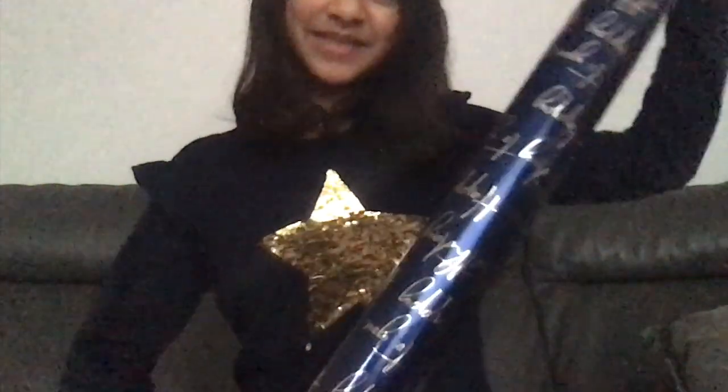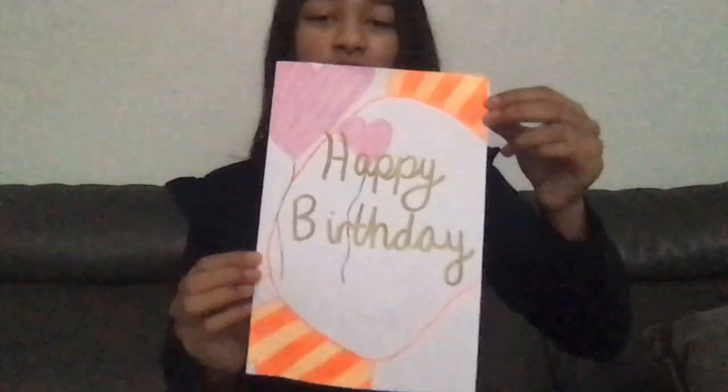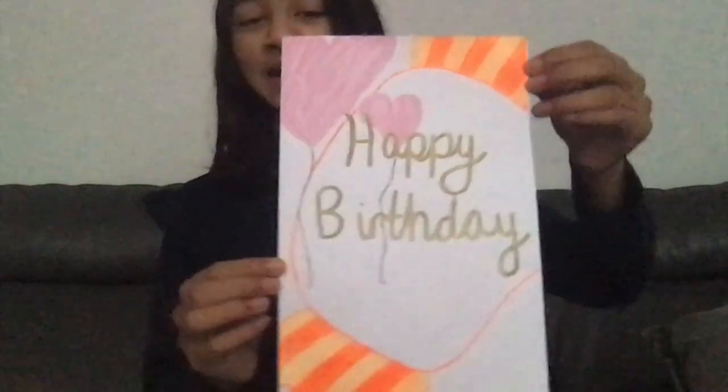My top and the wrapping paper are matching! I made Amina this card — I really wanted to go and buy her one but all the shops were closed, so I had to make her one. But I think it's really, really pretty.